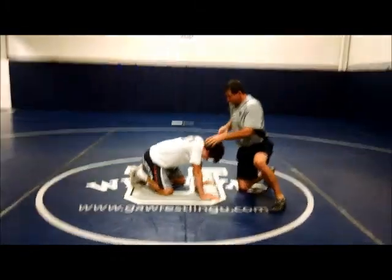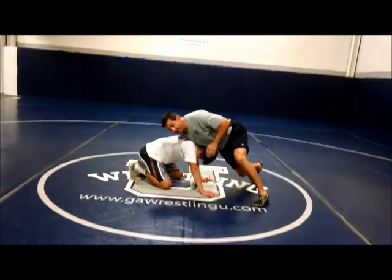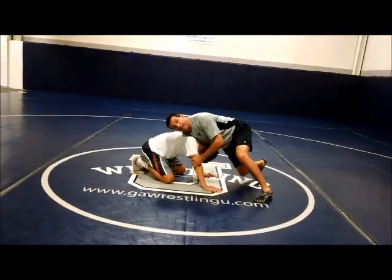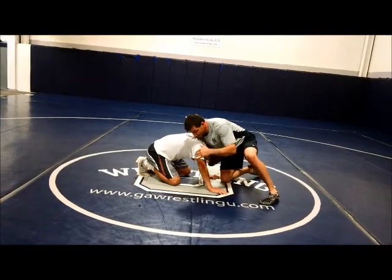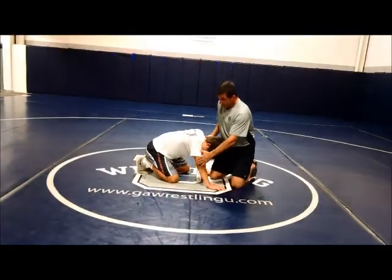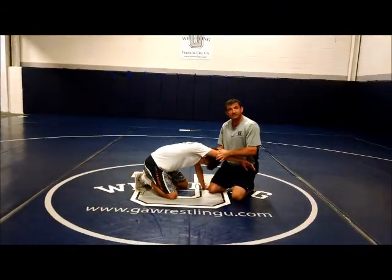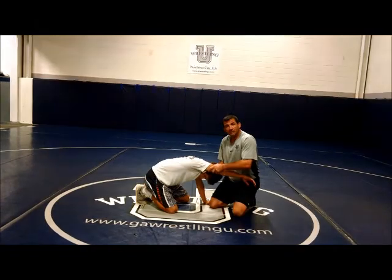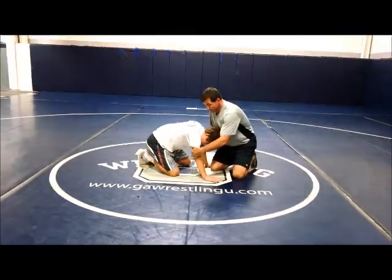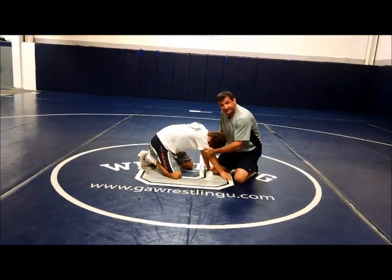My hand is going to be short. Keep my elbow into my side. Now from here, when I go get the front headlock, I don't want you guys coming in like this. What I do is I like to pull his elbow up, because the object of this front headlock is to get his arm out of his ear like that.